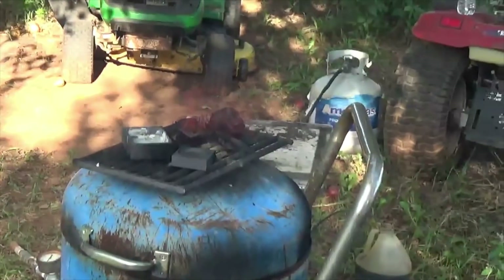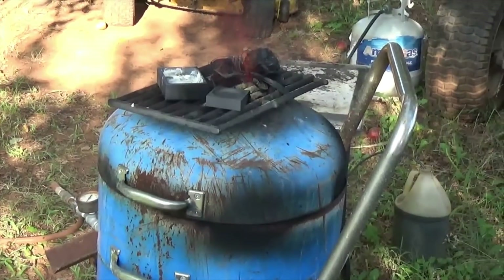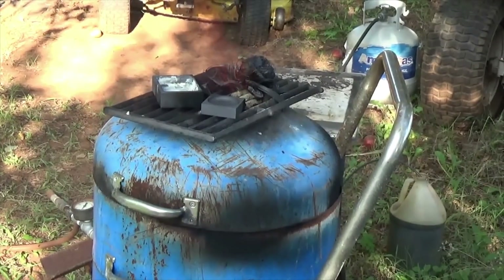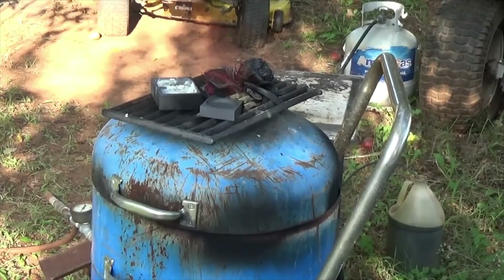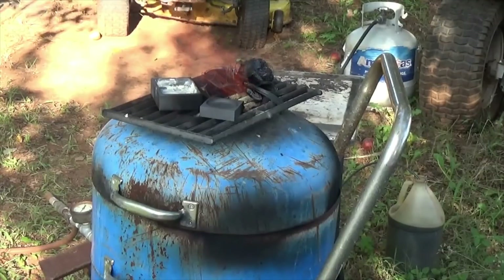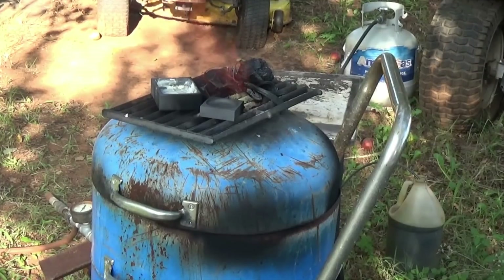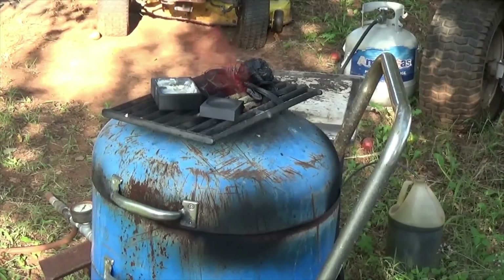Mainly this furnace is for the waste oil for doing aluminum anyway. What I'm really thinking about is in January they buy back personal time over 80 hours at work — I usually get 400 to 500 hours — so I may use that as a birthday present and get myself a Devil Forge. Then I can use the Devil Forge for brass and copper, and just use the waste oil burner for doing the aluminum.